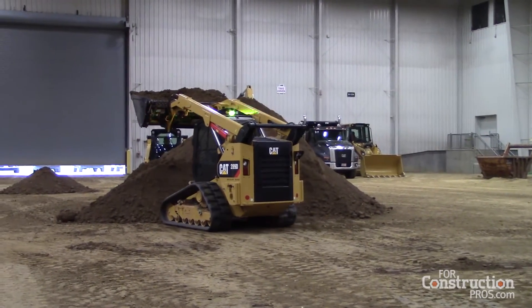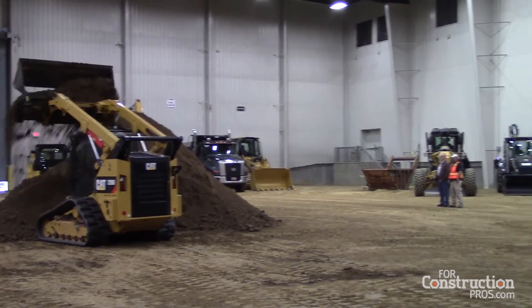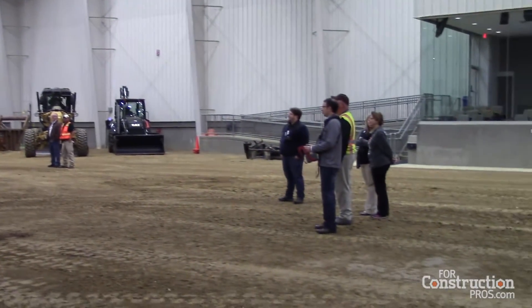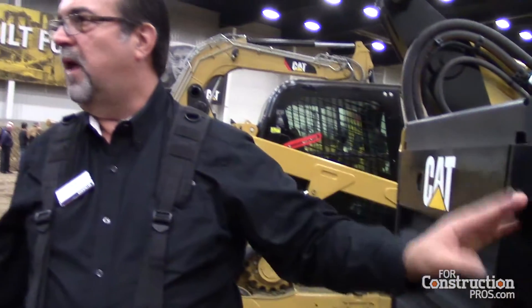The kit includes this remote enable interface bracket. It's a complicated name for telling you: if you pull the key out of the inside of the machine and put it in this key slot — it's a Caterpillar key — turn it to the right, and that tells the machine to go from manual to remote control mode.